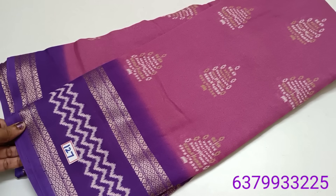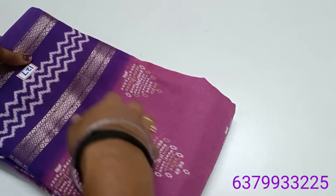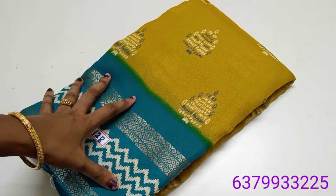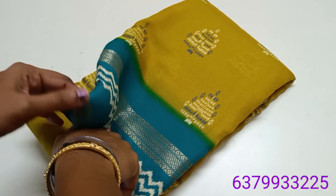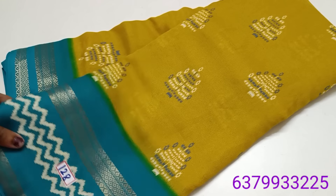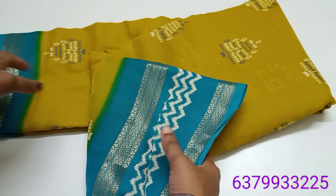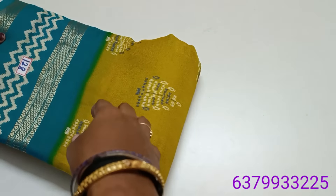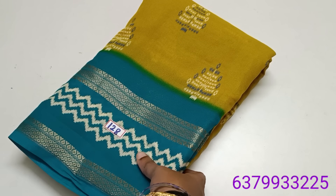Number 127. Number 128. A lighter green mixing yellow shade with sea green combo. Yesterday the full yellow stock was out. If you think about it, you can book this series. Number 128. Color combo is like this — low vibrant color. Price 790.